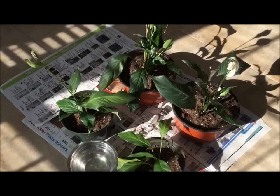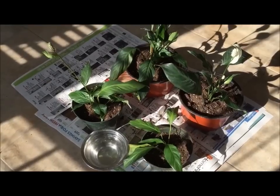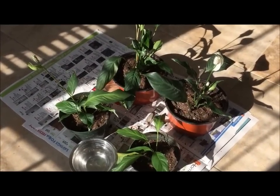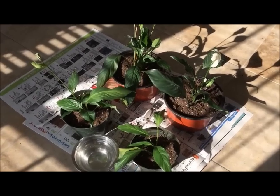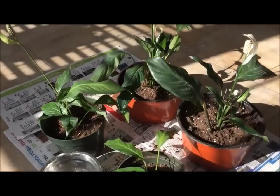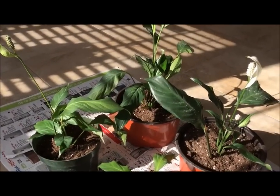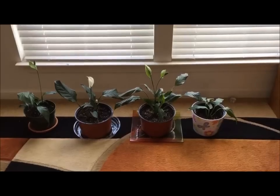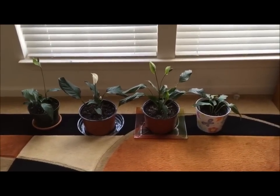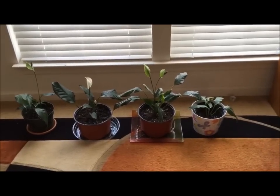I have planted all the plants in their individual pots. I'm going to water them a little bit and then place them under indirect sunlight. Peace lilies do best under partial shade — mine are houseplants, so I'm just going to keep them near the window. Here's how my plants have turned out; I think they look gorgeous. I hope this video has helped you — thanks for watching!